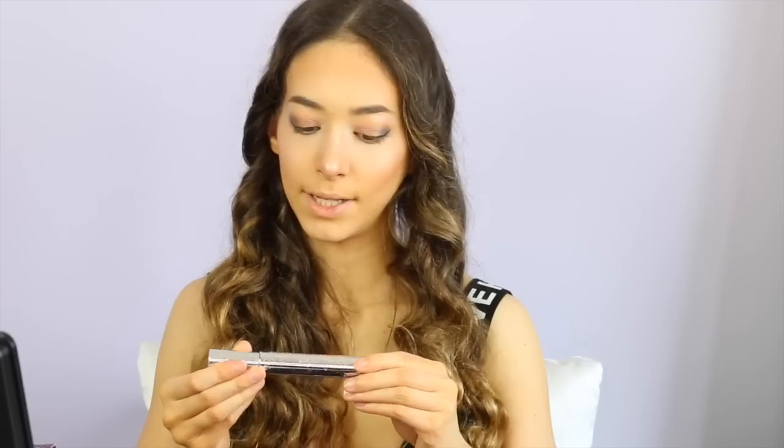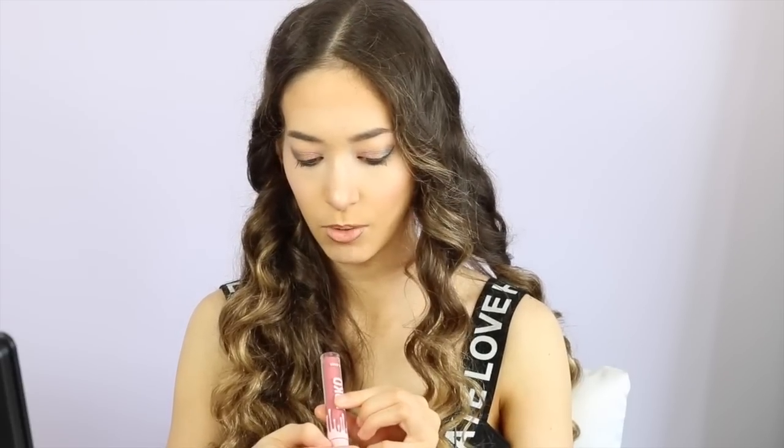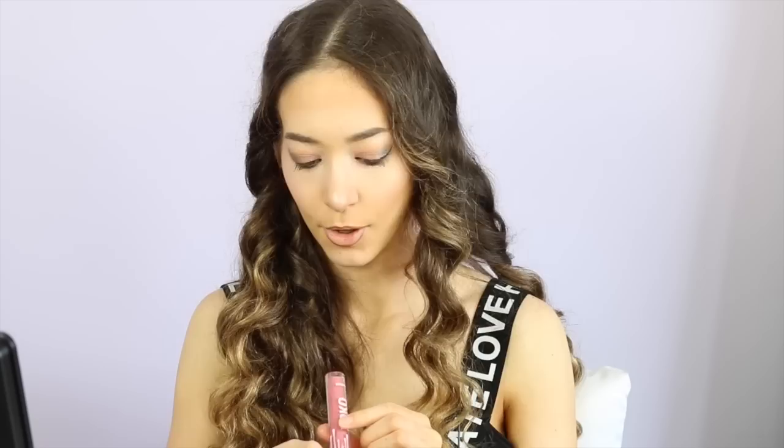Now I'm going to curl my lashes and apply the Urban Decay Perversion Waterproof Mascara. And I put on my Bobbi Brown liner. I'm now going to apply the Cocoa lip liner, and then I'm going to apply the Cocoa lip color in a matte finish.